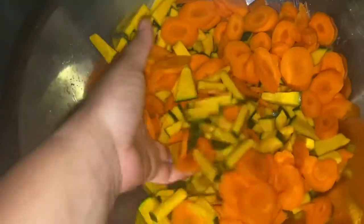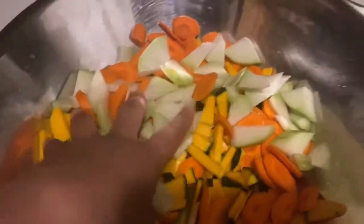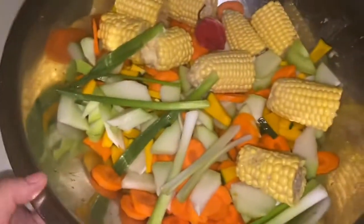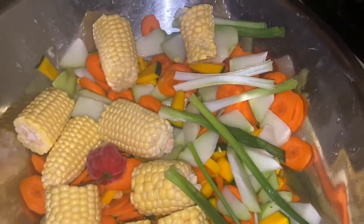Time to cut these carrots — these yummy yummy carrots. We're adding them together. You need to cook your food with color! Now we've added some green to it — look at that. We've also added corn, scallion, and red pepper. Colors, colors — you have to make your food beautiful.